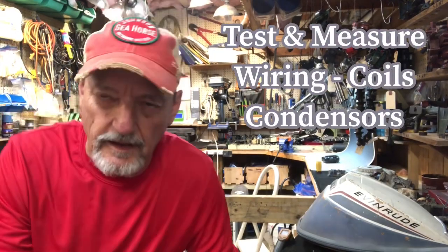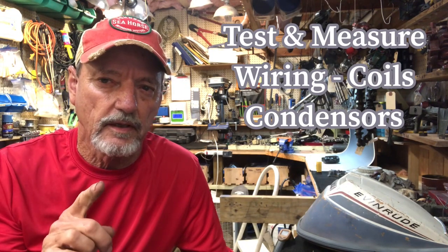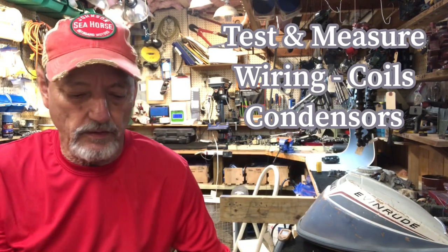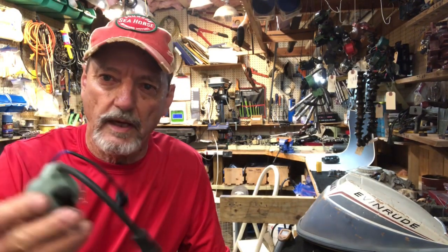Hello vintage outboard motor fans, this is T Mike here in South Louisiana making another video. Today's video is going to be on how to test and measure the ignition components of a 1973 25 horsepower Johnson. I'm going to show you how to measure the ignition coil located on the magneto, measure the wiring coming out, measure the condenser on the magneto, and measure the coils located outside on the power head.